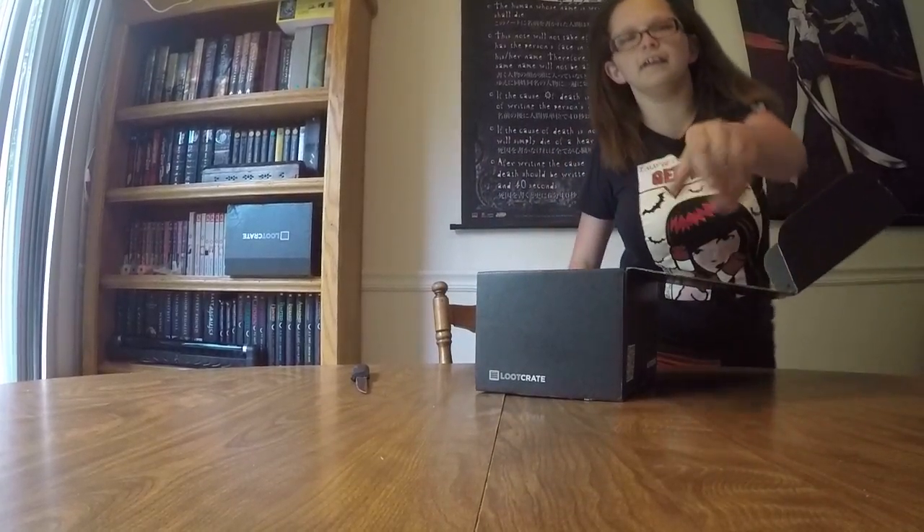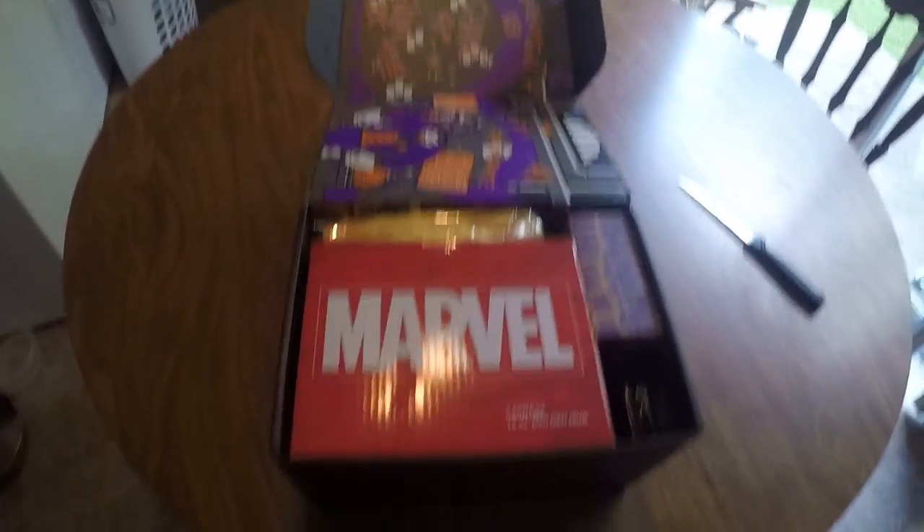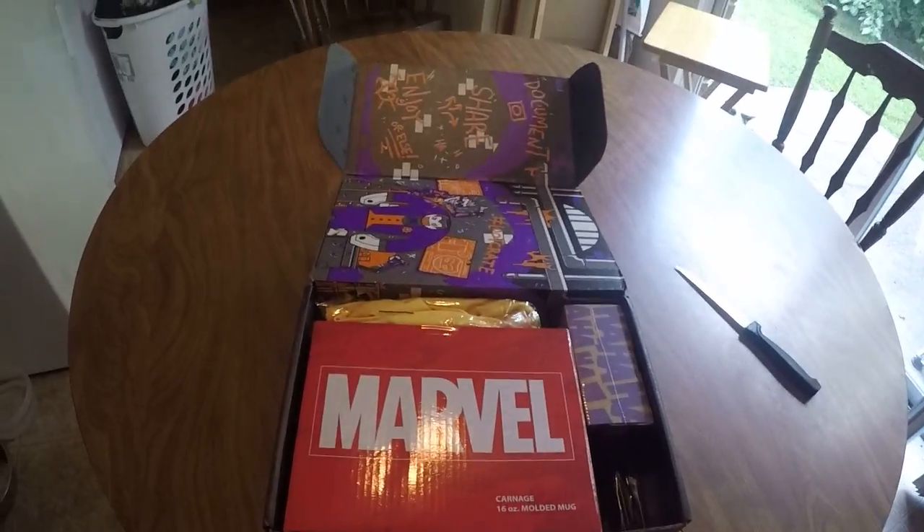I'm a huge fan of Villains and I'm going to pick up my knife to open it. Opening the box — here is the first look when you first open the box. Awesome, right?